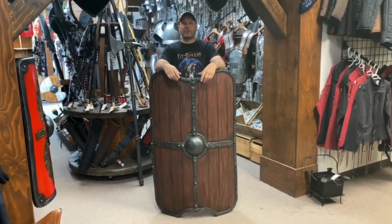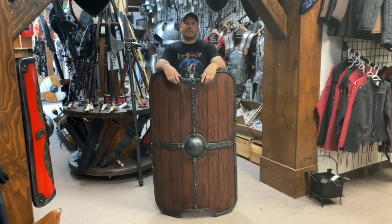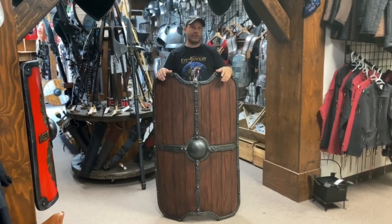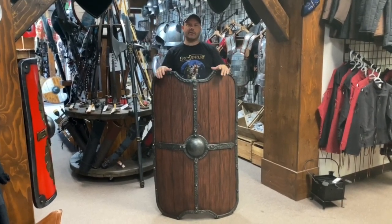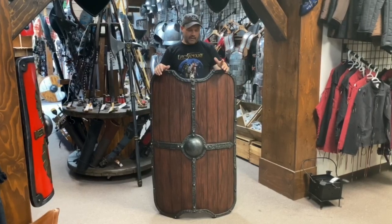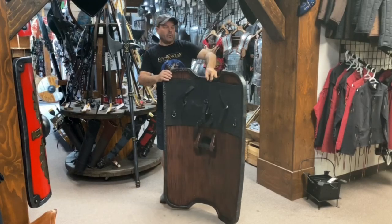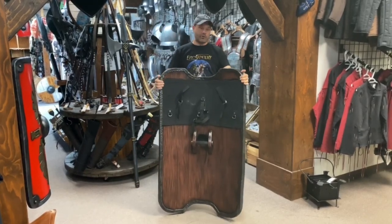Hello, Patrick Penning from Epic Armoury. I'm here to talk to you about the Titan Shield. The Titan Shield is a tower shield designed specifically for the battlefront. This Titan Shield here is made of foam, covered with a durable latex.